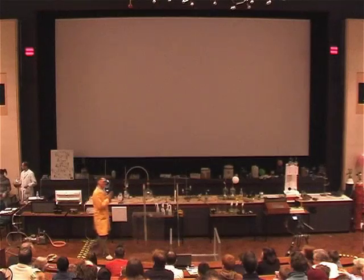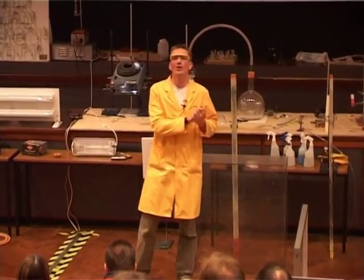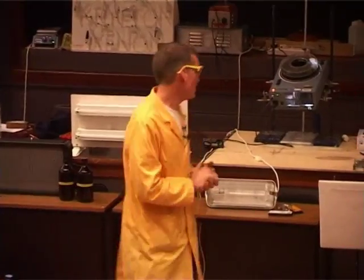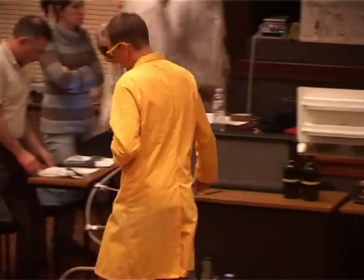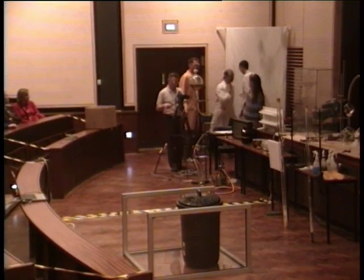We need at least blue light and possibly even some UV light. I don't know if you were convinced by my blue laser demonstration over there, but I have one more demonstration to show you that might convince you that blue light has more energy.